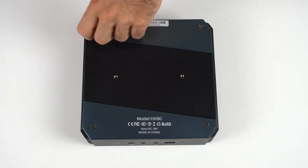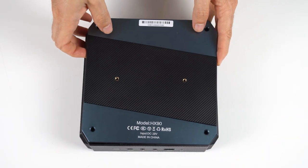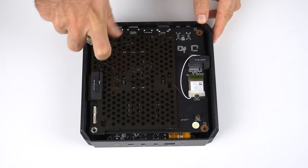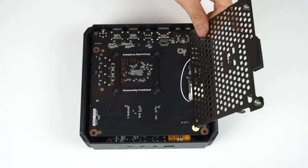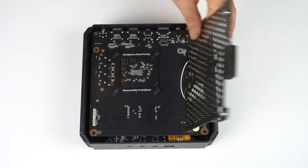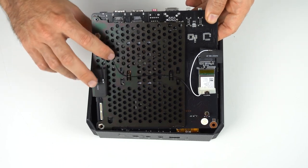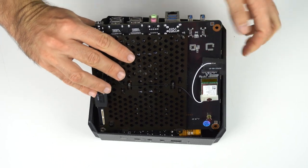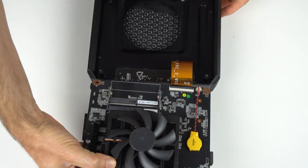It's four screws before you can open her up. Rip the lid off — she needs a bit of force — and start unscrewing the SSD mounting plate. "Disassembly prohibited." That only makes me want to do it more. Anyway, dip your fingers into that rear end, then flip the board towards the front IO. Don't you dare break that ribbon cable. I'm serious. Don't make me slap you.